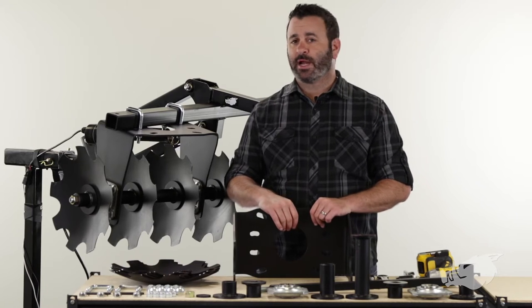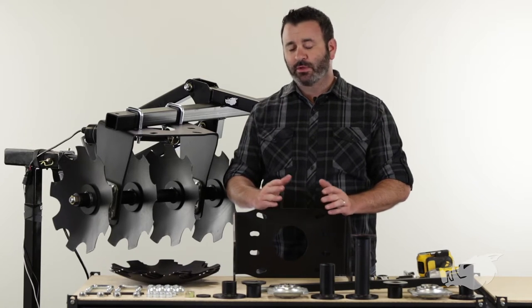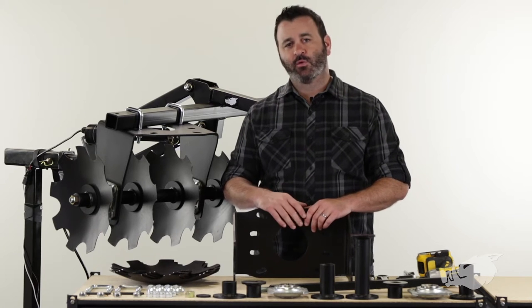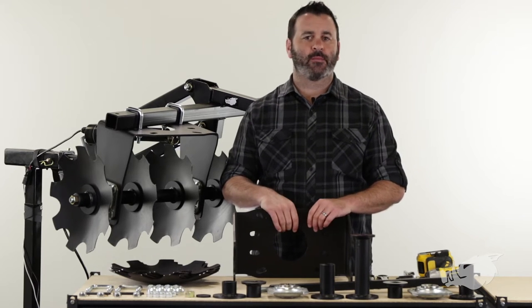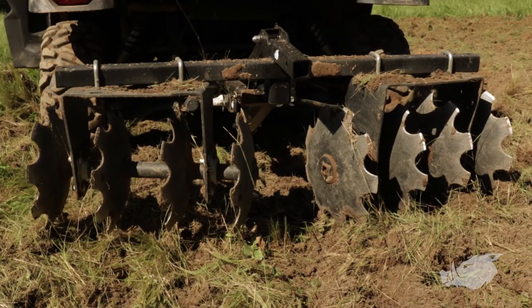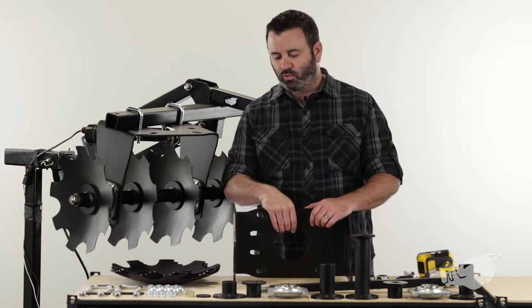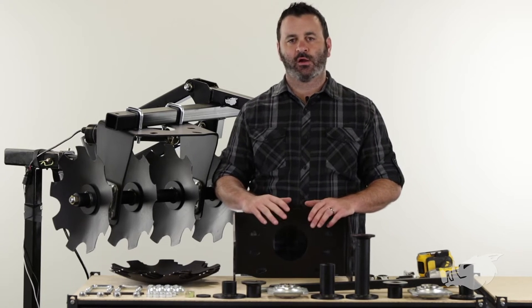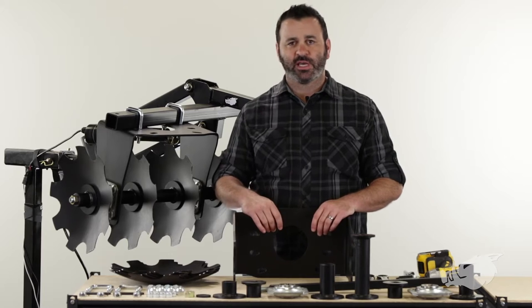You just got yourself a brand new Blackboard Disc Harrow — really the best thing you can buy for your ATV or UTV if you want to cultivate your land, maintain your property, or establish a food plot. The Blackboard Disc Harrow has eight powder coated steel discs that wreak havoc on the earth and they're awesome at tearing up the ground, whether it's got vegetation or grass or whatever. First we got to assemble it.